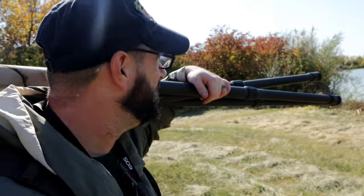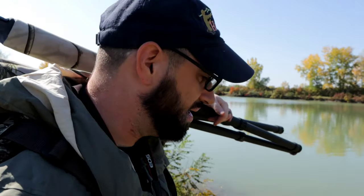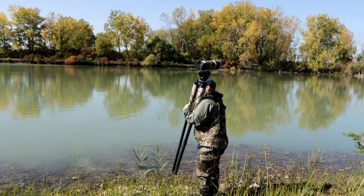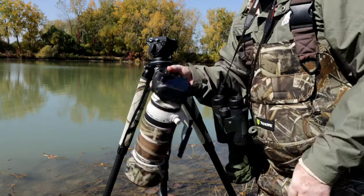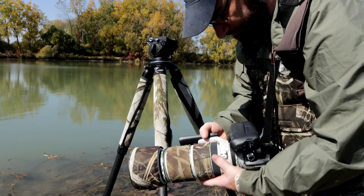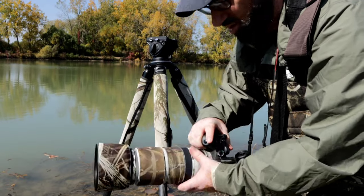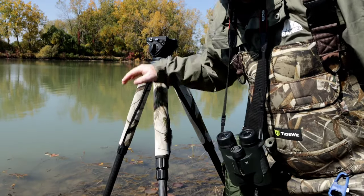There are some geese down there — maybe once we get set up in the water they'll come down. I did bring some camo netting just to drape over myself or over the camera here. Before we go in, we always want to make sure that we put the tripod in first into the water to make sure it's secured before we bring in the lens. So we'll put the lens off to the side for now and get the tripod into the water.